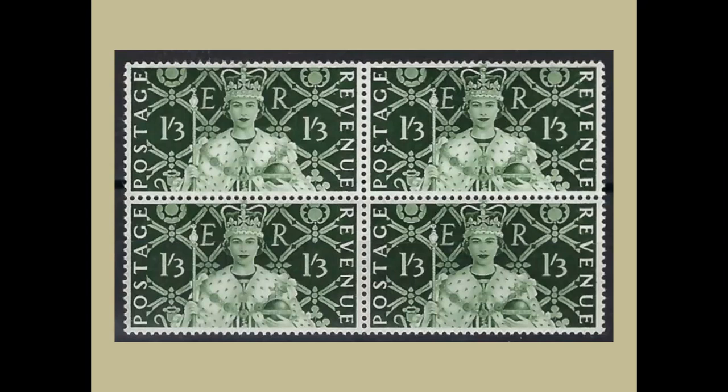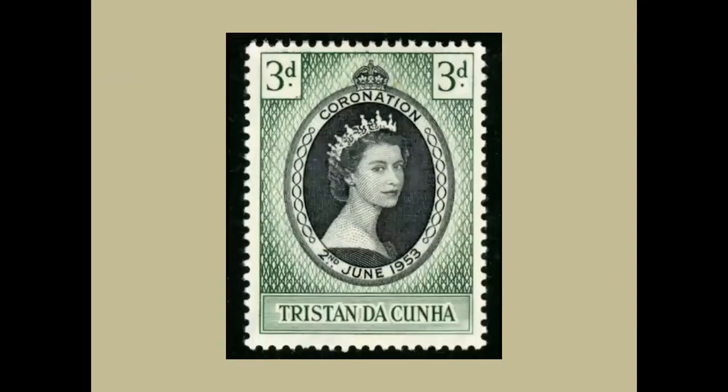We're coming towards our close — stamp number six, and I've saved the best till last. In the early 1950s, Britain governed something like 40 colonies and dependencies. It was decided early on that in celebration of the coronation, each of those territories should have a single stamp in a consistent design — what philatelists refer to as an omnibus issue.